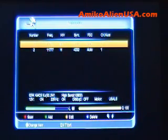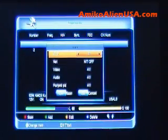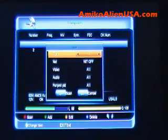Here's your transponder list of what's in memory for 83 West KU. Now, if I wanted to scan this transponder, press the red key. I'd hit OK if I just wanted to do a normal scan to find everything.